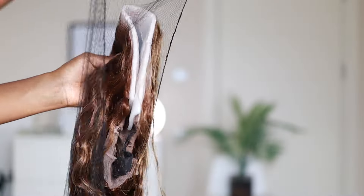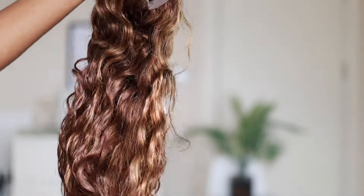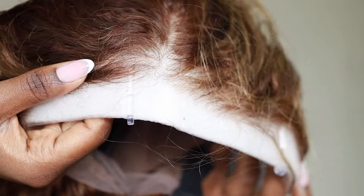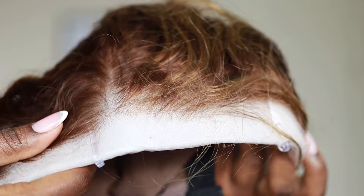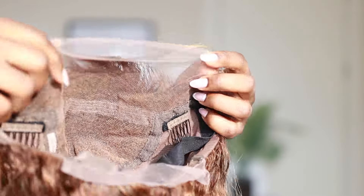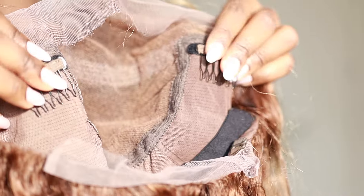Now to the wig. When I started opening it, the sun decided to shine — I was like, yes! Can you guys see how shiny, how curly, how beautiful these curls are? This is the frontal part — the knots are very tiny, almost invisible. This wig comes pre-plucked, so you don't have to pluck anything. If you're not really good at plucking, the lace comes bleached already.